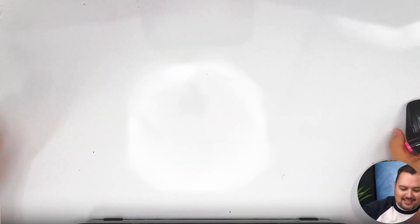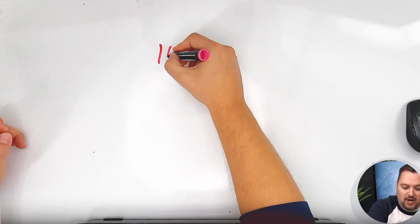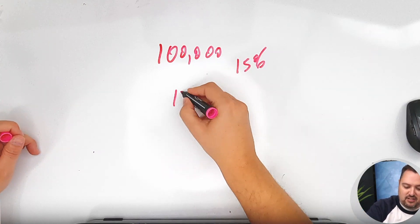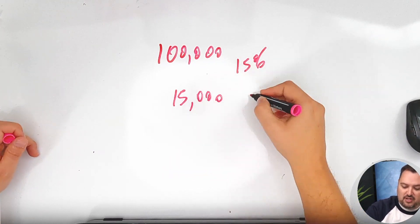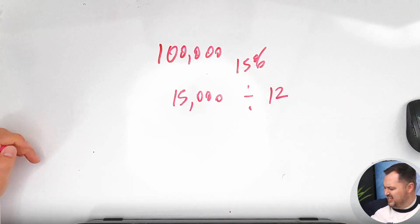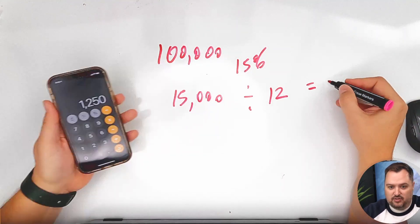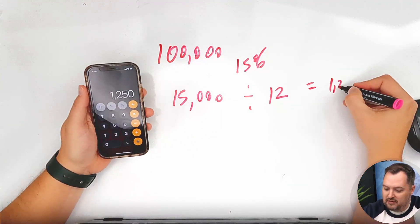One of the things a lot of contractors don't think about when they're rehabbing their own property is the cost of money. Let's say you have a loan for $100,000 and the interest rate is 15%. That means the interest per year is $15,000. If I divide that by 12 months, that's $1,250 per month.